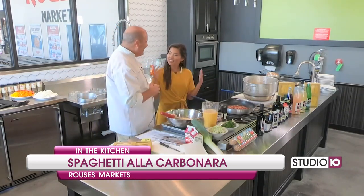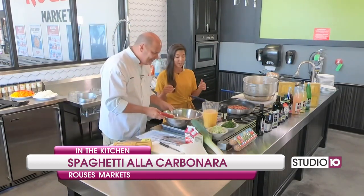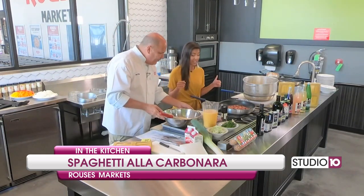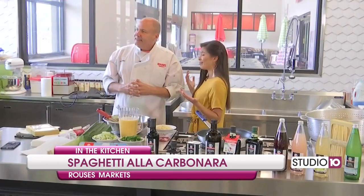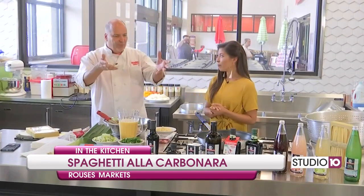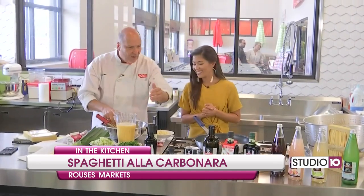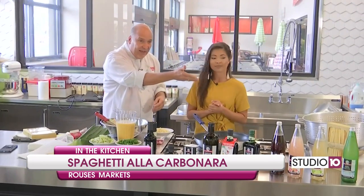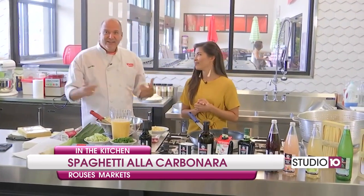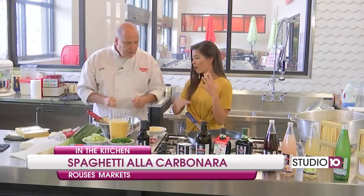Makes a lot of sense. We're learning about Italian history and Italian food, and this is so, so good — and it really is easy to make at home. I love shopping at Rouse's. We have authentic Italian food products: the pancetta, the parmigiano reggiano, Italian olive oils, and handmade Italian egg noodles. Tell us a little bit about the ingredients and how it all works together.